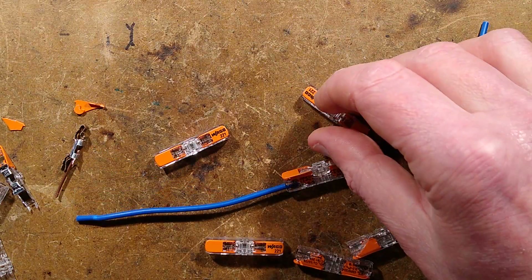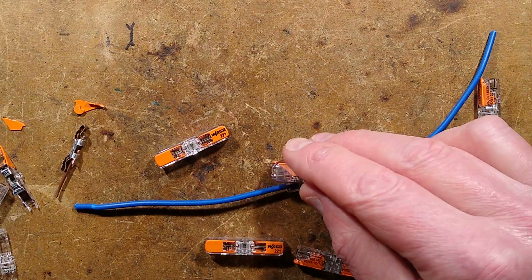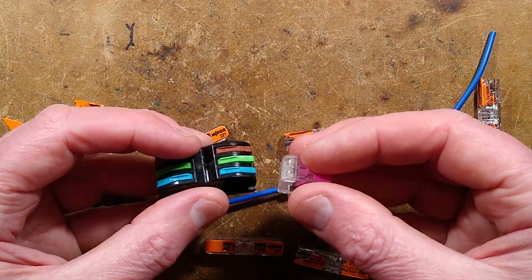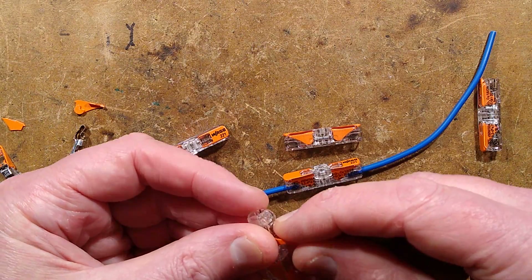Which is why, as always, I recommend buying Wagos if you're doing professional work. These clones are fine for fun projects — maybe just low voltage DC stuff — but for professional work, always use the real thing. It's not that expensive.